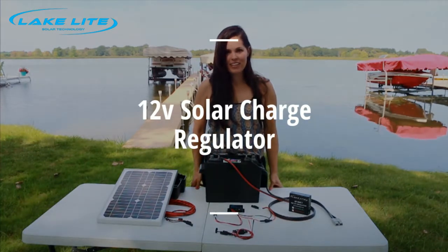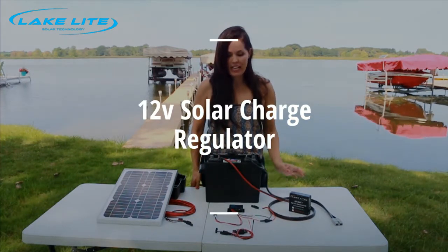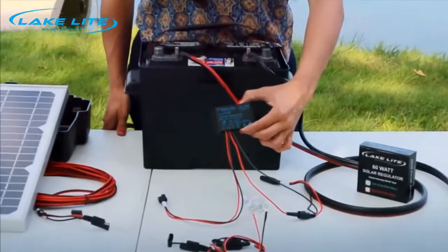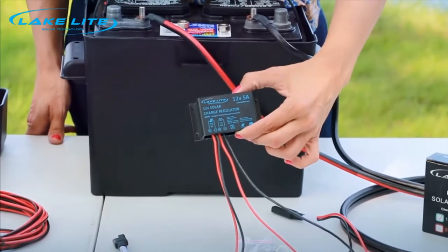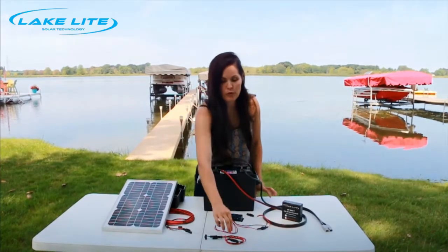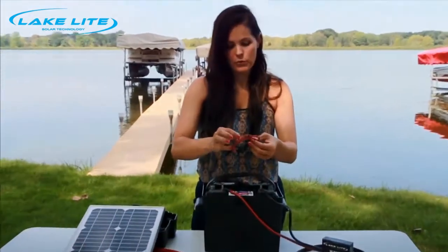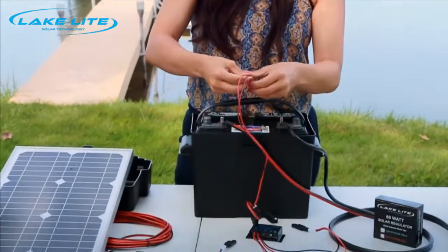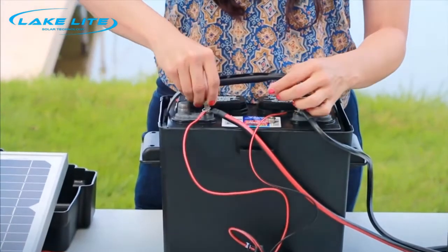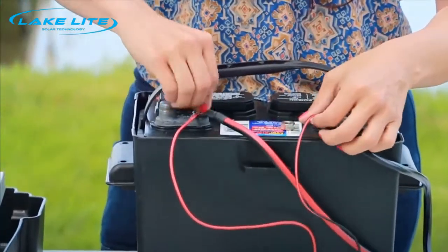Hi, I'm Emily with LakeLite and today I'm going to show you how to connect and check a 12 volt solar charge regulator. The first thing you're going to do is take the number 4 cable, you'll connect red to positive, black to negative and screw them on. This is the same location as the boat lift motor power cable.